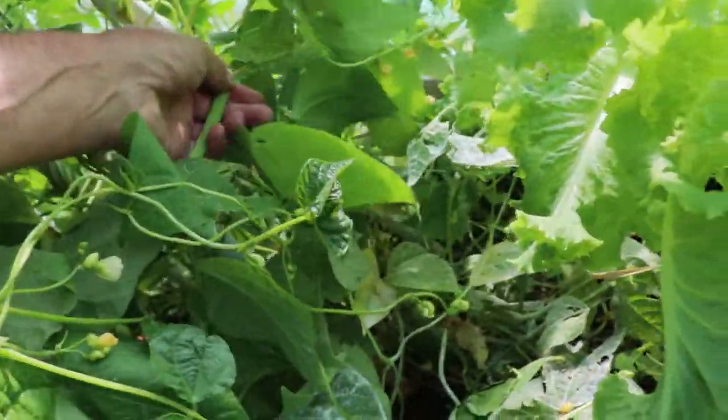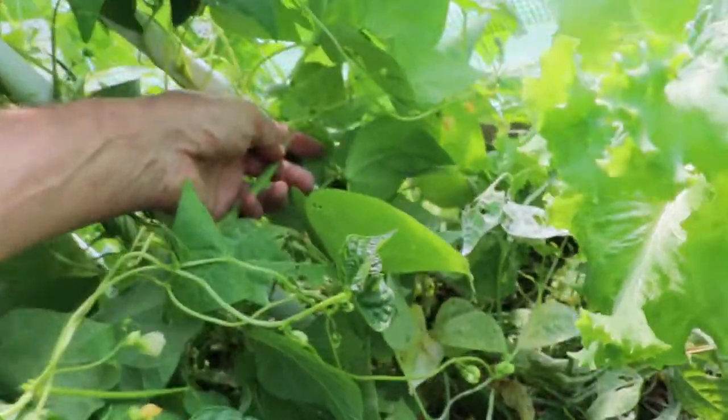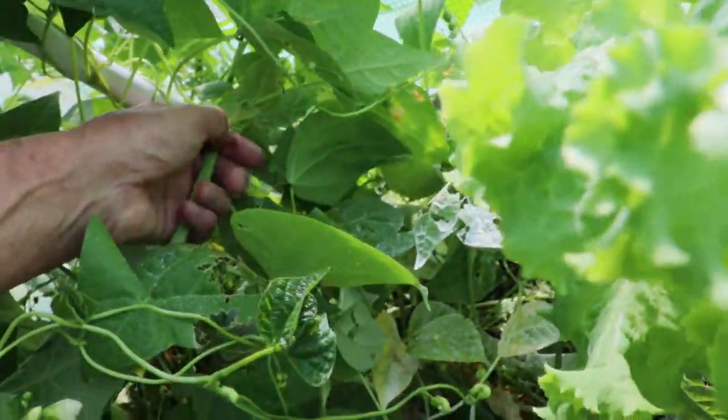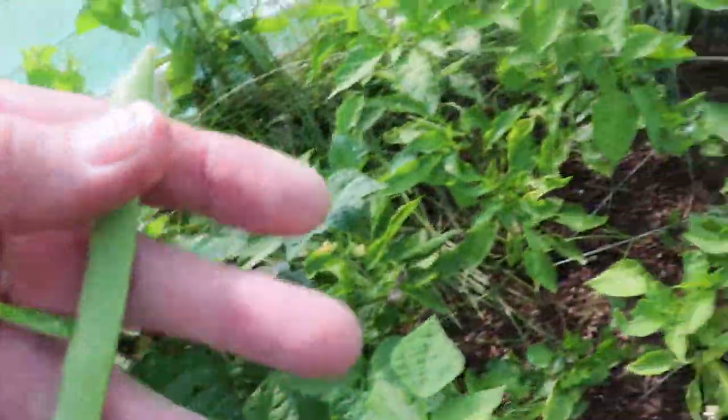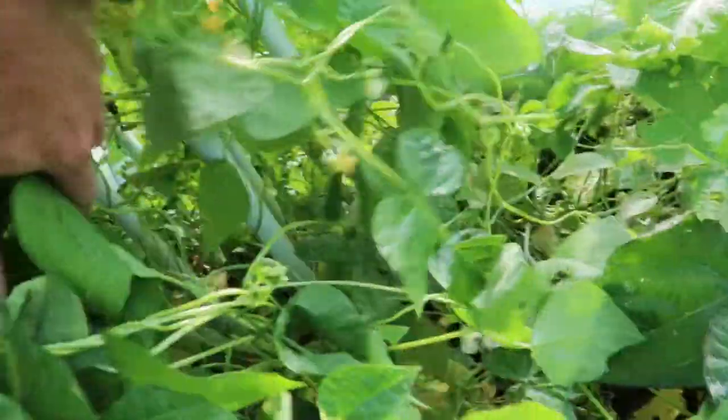So when you pull the snap, you just kind of — I use my finger like this and I just push like that and pull with my hand. They come off real easily that way. If I missed any green beans I'll get them the next day.